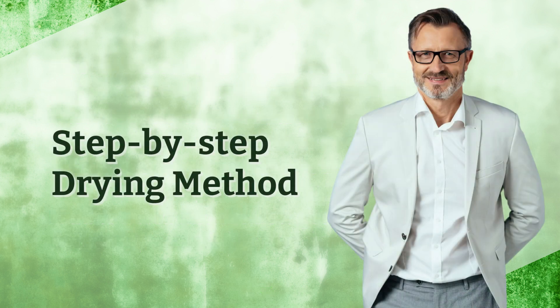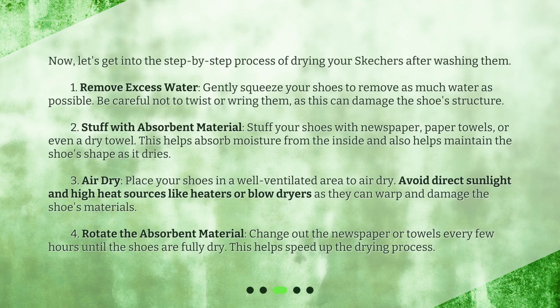Now let's get into the step-by-step process of drying your Skechers after washing them. Step 1: Remove Excess Water — gently squeeze your shoes to remove as much water as possible. Be careful not to twist or wring them, as this can damage the shoe's structure. Step 2: Stuff With Absorbent Material — stuff your shoes with newspaper, paper towels, or even a dry towel. This helps absorb moisture from the inside and also helps maintain the shoe's shape as it dries.